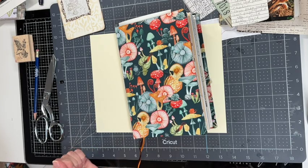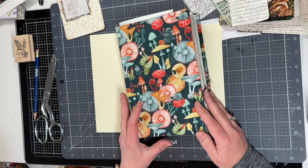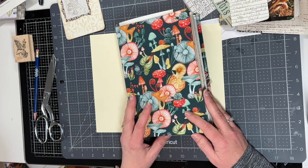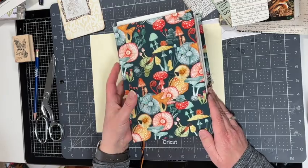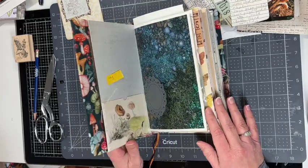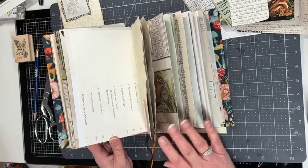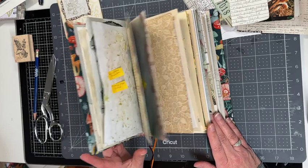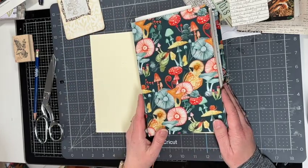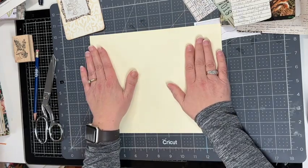Hi everyone, welcome back, and if you're new, welcome! I'm Sandy. I'm going to be showing you some creative ways to decorate your junk journal pages. I am working in this mushroom journal that I am decorating up — I have the signature sewed in, but I'm just going to go through and decorate some of the pages and share some different ideas. Let's get started.